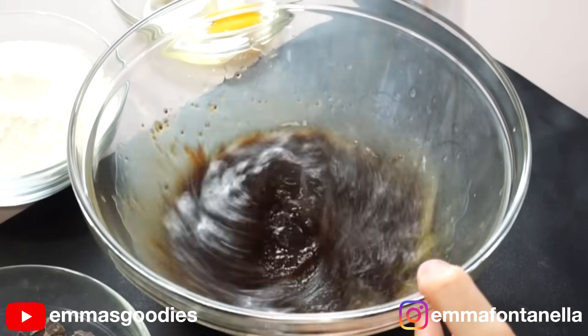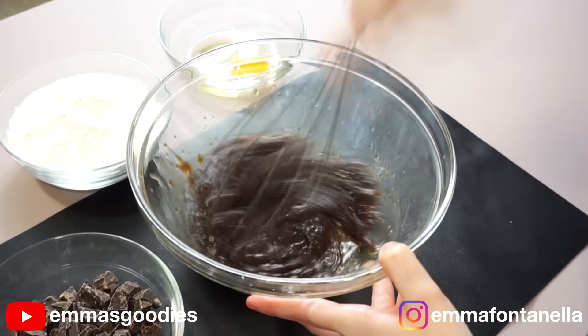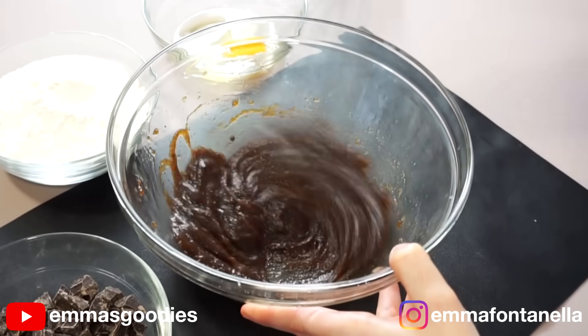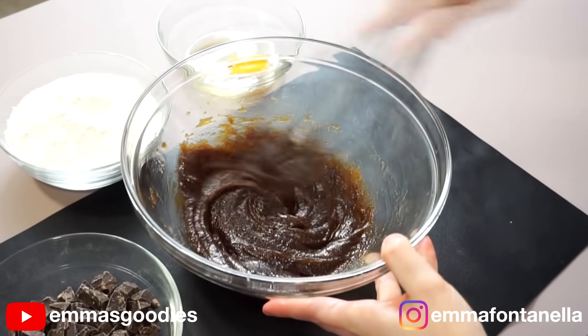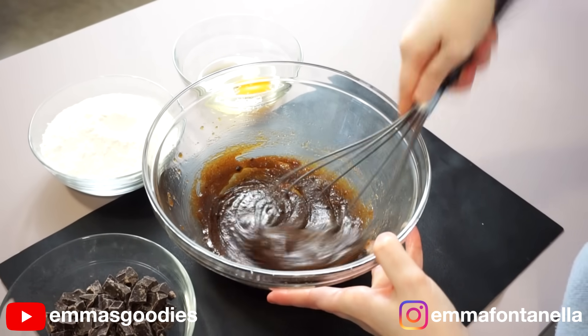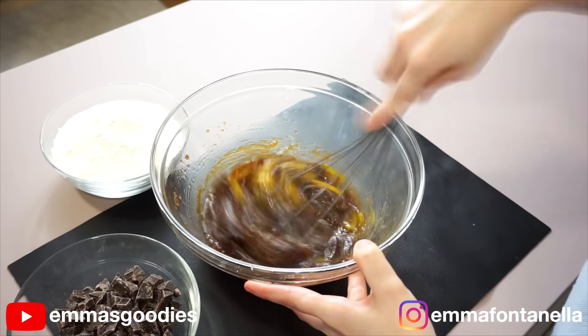As you begin to mix this, you'll notice the melted butter and sugars will separate. This is where science comes in and we're going to make an emulsion. The easiest way to make an emulsion is to mix really fast using either a hand whisk or an electric beater. I really wanted to show you the entire process — how this goes from split to a beautiful, soft, creamy texture within seconds. As long as you've got some arm strength, it's a good workout.